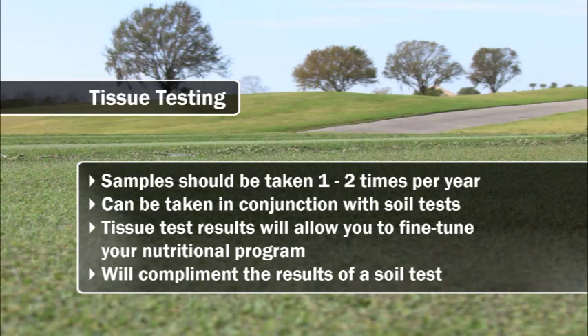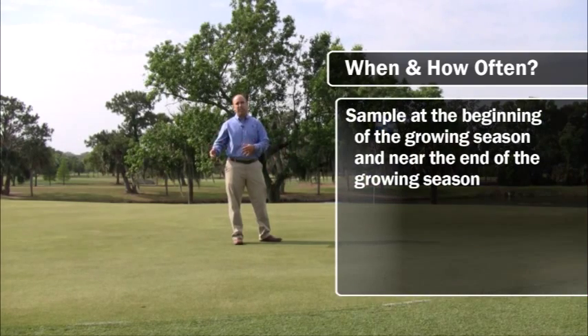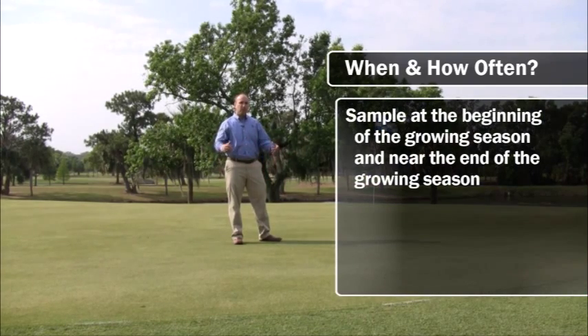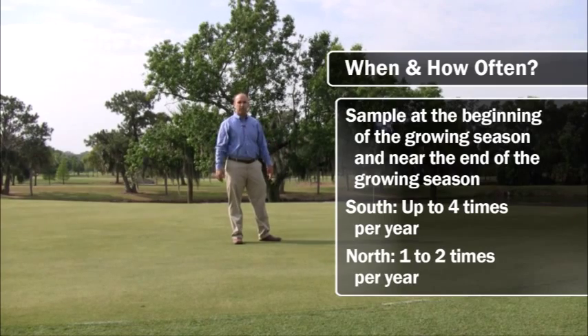I generally recommend conducting turf tissue sampling at the beginning of the growing season and towards the end of the growing season. In the southern climates, up to four tissue samples a year are great. More northern climates, one to two times a year is sufficient.